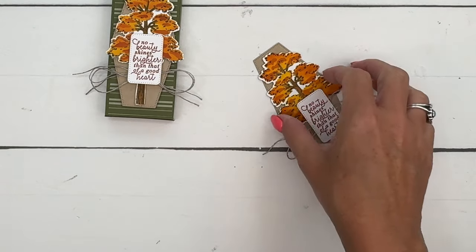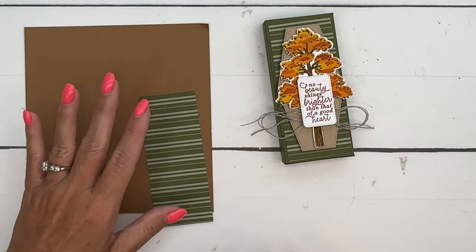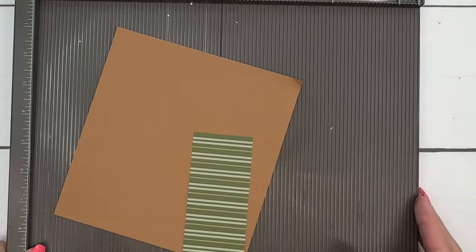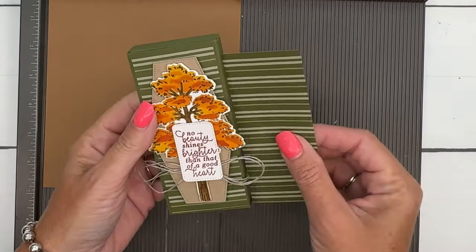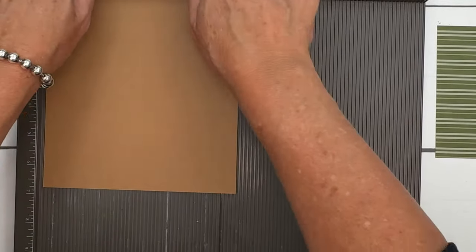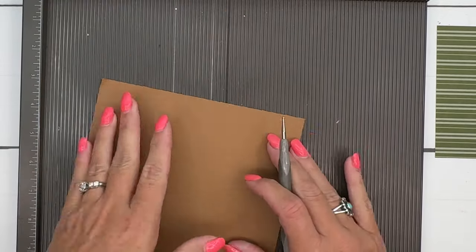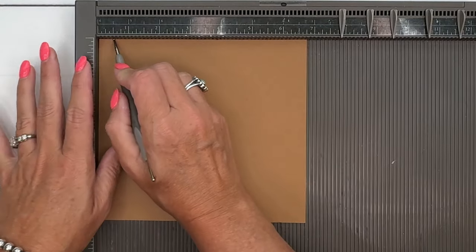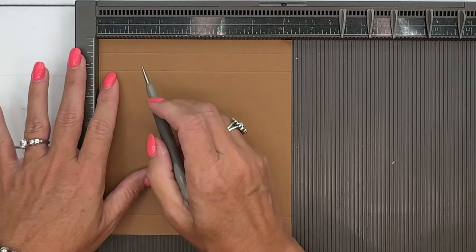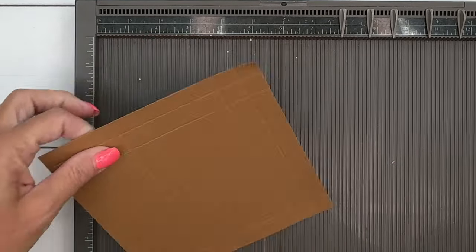Now let's make our box. My box is Mossy Meadow, though it looks like I cut a piece of Pecan Pie — that's okay, we'll go with it. Mossy Meadow coordinates really nicely with the Iconic Celebrations Designer Series Paper, which is also an online exclusive. Start with a piece of cardstock that is six and three-quarters by six and one-quarter. On the long side, score at one-half inch, one and one-eighth, and six and one-eighth. Turn it to the short side and score at two and one-quarter, two and seven-eighths, five and one-eighth, and five and three-quarters.